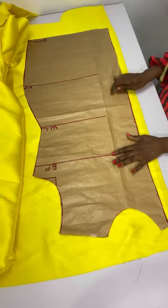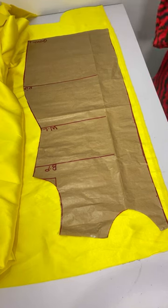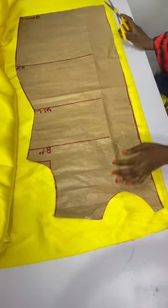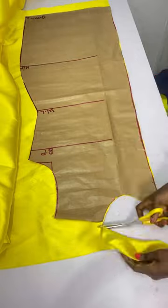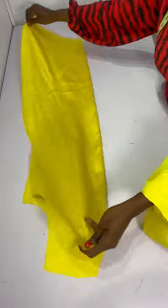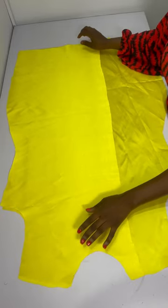I placed the overlapping pattern on my fabric — not on fold — and chalked two inches at the bottom to make the length equal to the rest, then connected it into a straight line and cut out the pattern. When you place the main front and the overlapping together, this is what it should look like.